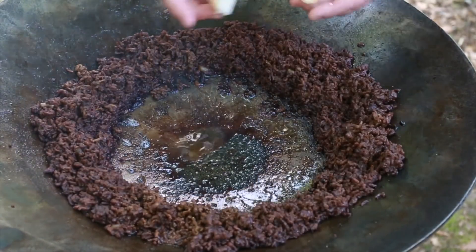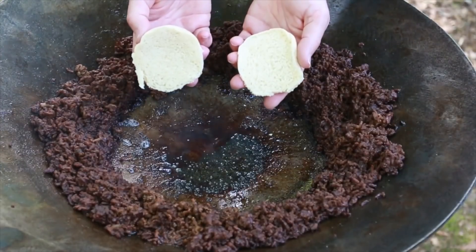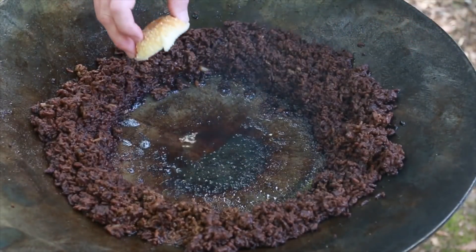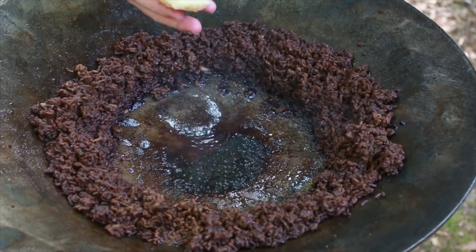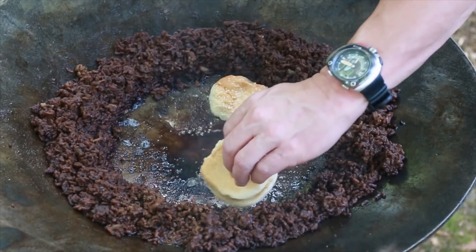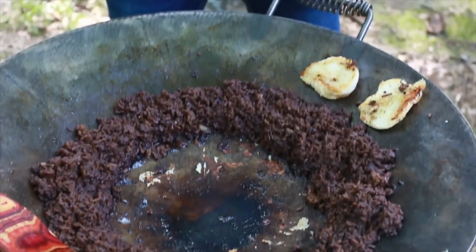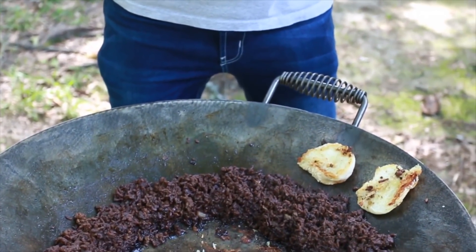We've got a little bit of oil left. I've moved everything off to the side. Obviously this would normally be buttered buns, but since we're doing it in the discata we're just going to set these off, dip them a little bit, move them off to the side, and get them crisped up a little bit.